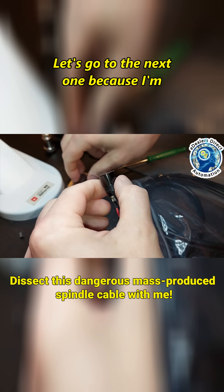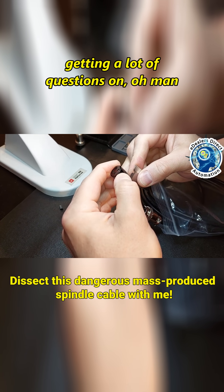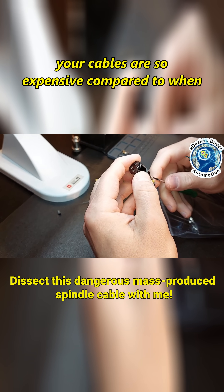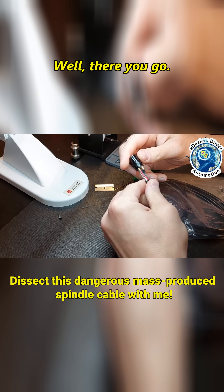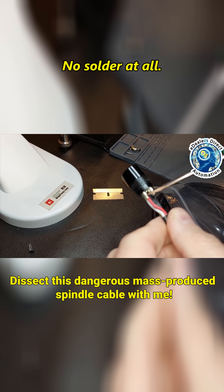Let's go to the next one. Because I'm getting a lot of questions like, 'Your cables are so expensive compared to when I can get this crap.' Well, there you go. Nothing — no solder at all.